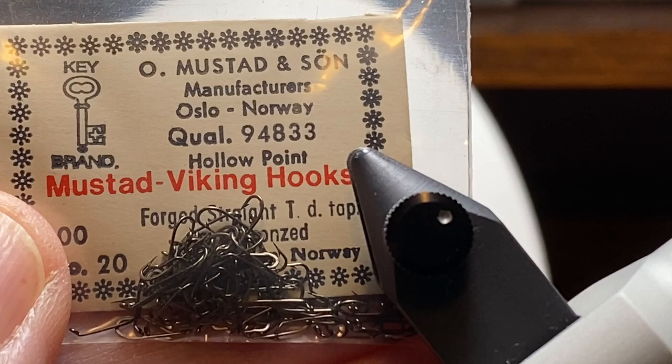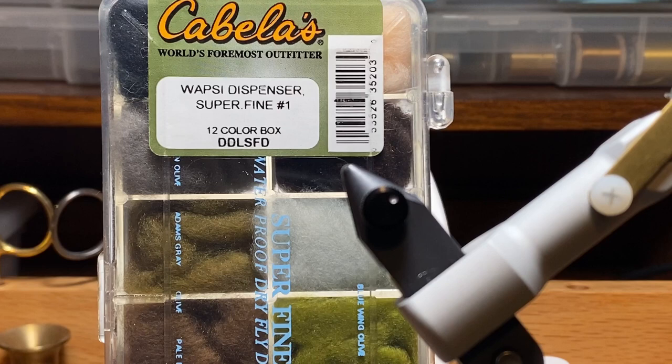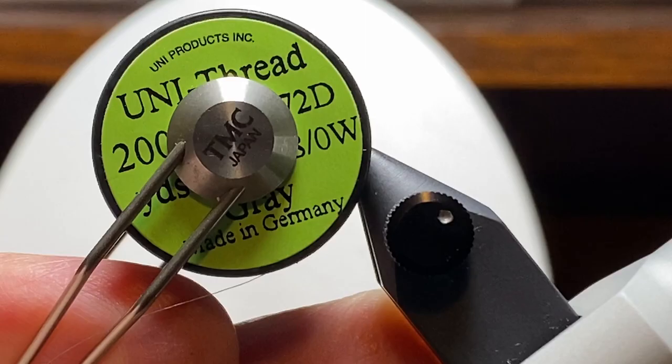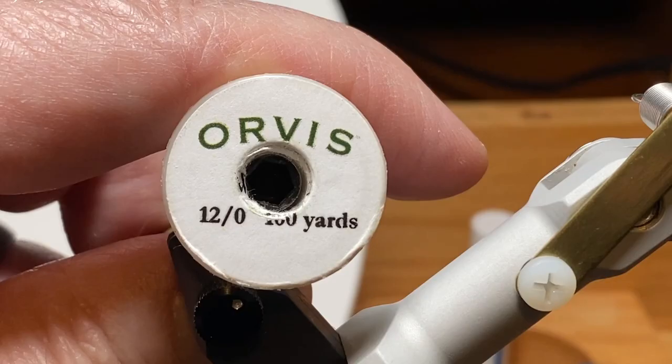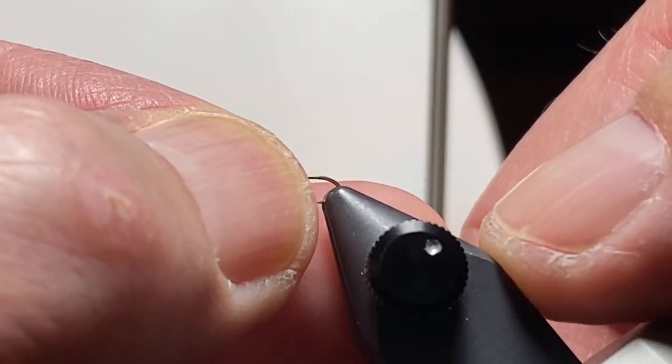I'm going to tie this fly on a size 20 Mustad hook - these were an estate sale find. We're going to use poly yarn for the wing, some super fine dubbing, and coq de leon fibers for the tail. I'm going to tie the bulk of this fly with 8-aught Uni thread in gray, and then switch to this Orvis 12-aught - it's a very fine white thread - when I tie off the hackle around the post. We'll talk more about that when we get there.